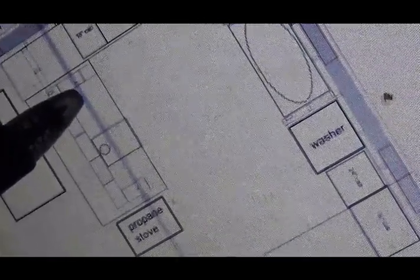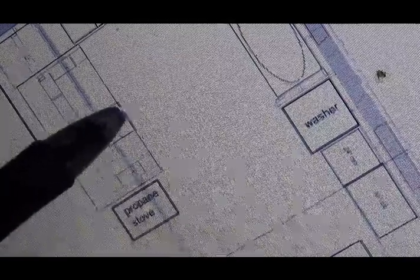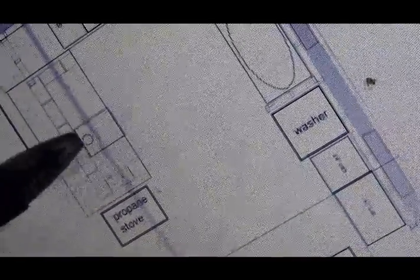This would be kind of like a bar counter right now. The wood cook stove — this may end up being an oven, or just firewood. Put some firewood there and there, or make it into more of an oven area where this is the heat source. It's a wood stove — not an oven or anything, just a little stove.